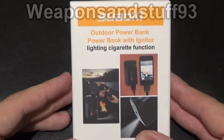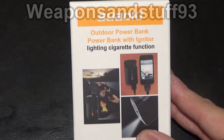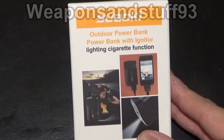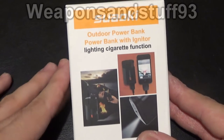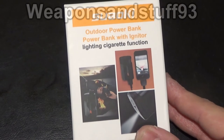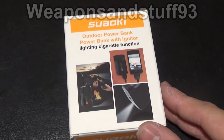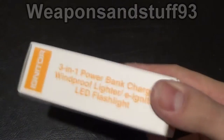It's a power bank with igniter, lighter, cigarette function. So it's basically a combination of a torch, a mobile phone sort of recharging power bank - you know, where you charge them up and then it holds a charge which you can then charge something else - and a lighter. I think it's going to be a bit like an arc lighter or a coil lighter, one of those that uses electricity rather than petrol or gas.